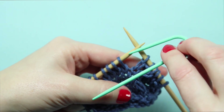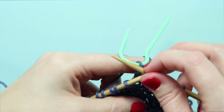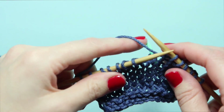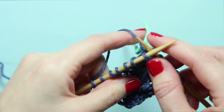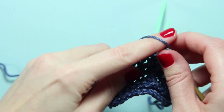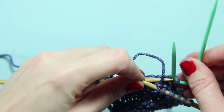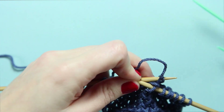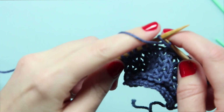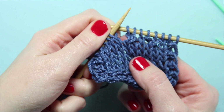We'll grab the cable needle and let that first stitch hang at the back, then bringing the working yarn between the cable needle and the left-hand needle, we're going to knit the next stitch. Then, being careful not to twist anything, we will place the stitch from our cable needle back onto our left-hand needle and then purl it to complete our 1 over 1 RPC.